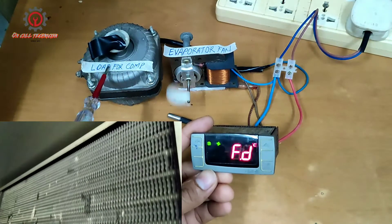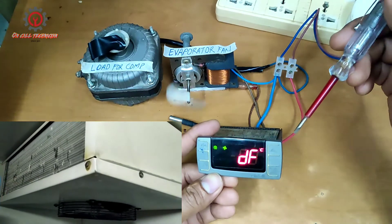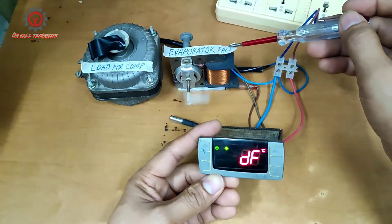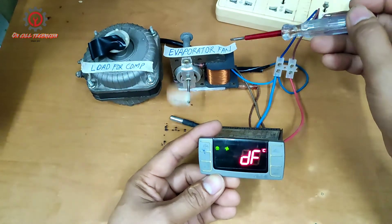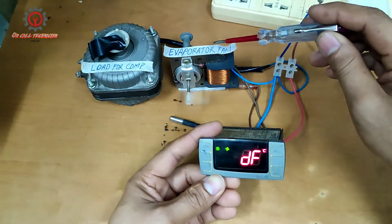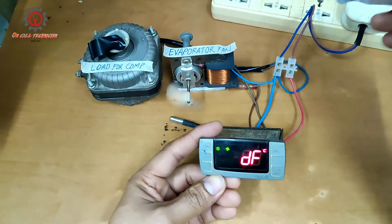The defrost is still engaging and when I select 'cy', look — the evaporator fan engages while the compressor stops. This is fan defrosting. By the way, use fan defrosting in chiller only, not in freezer — remember, fan defrosting in chiller only, not in freezer.